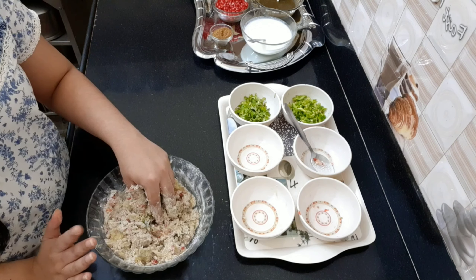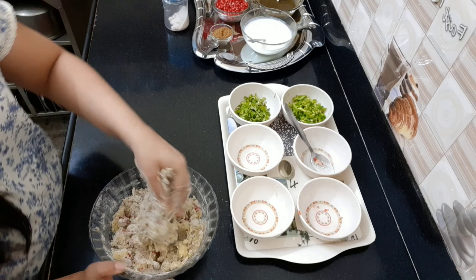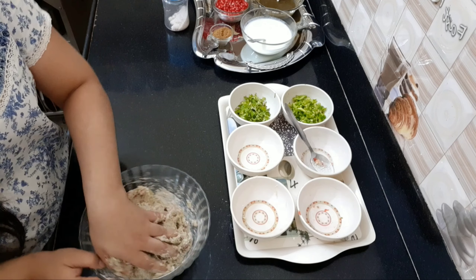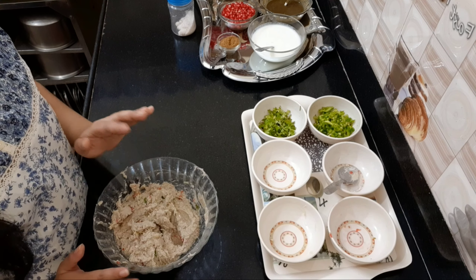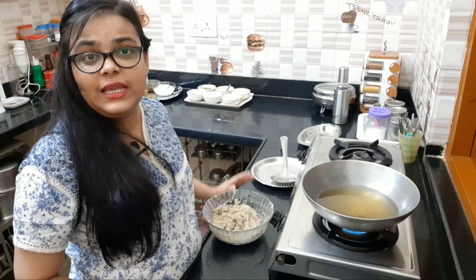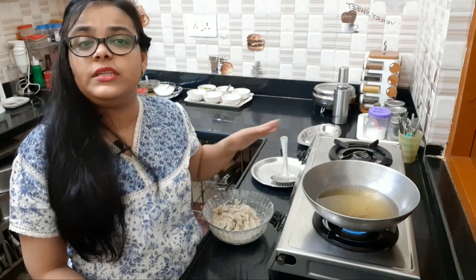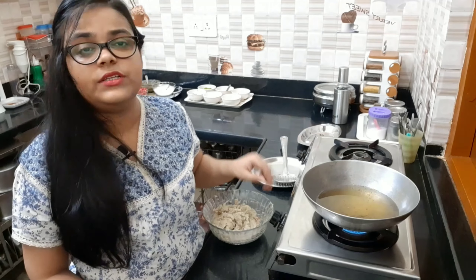I will add the salt. We will mash it properly — you need to mash and grind it properly. I have kneaded the dough. Now, I have put the oil in a pot to fry. First, I will put the oil on a hot flame.